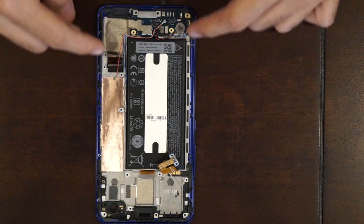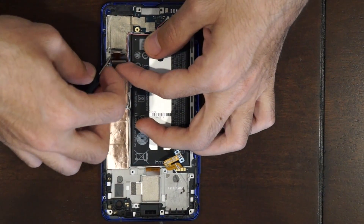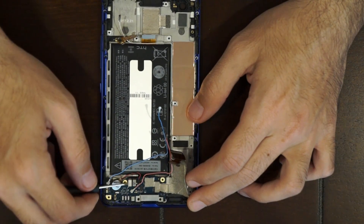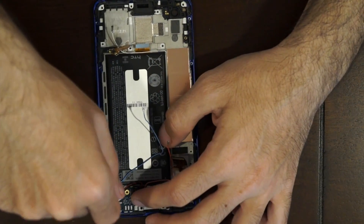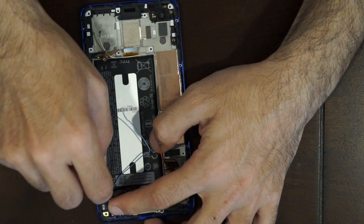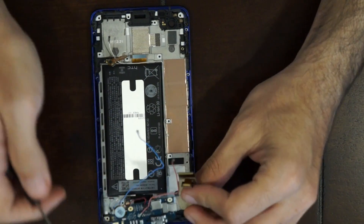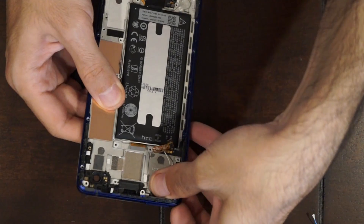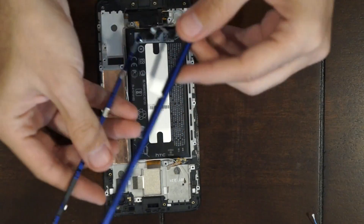Once you've got all ten Phillips screws removed from the sides of the phone on the mid-frame, you're gonna pull this cable on the bottom up and just lift it away from the mid-frame like so. You have two more cables down here on the charging port board — pop those off. Once you've got that, you're gonna have to lift up your vibrator off the mid-frame. It's held on with some adhesive, so stick a pry tool — I like to use a flat head screwdriver — just go underneath it and lift it up. And you can now remove the mid-frame from the LCD assembly.